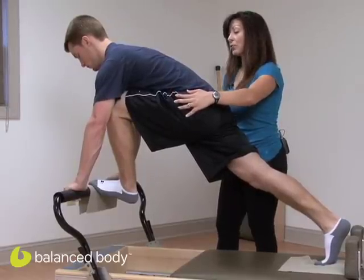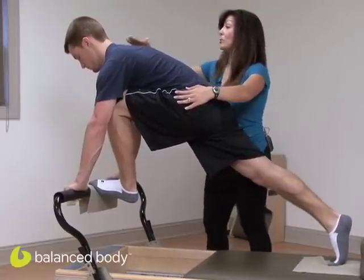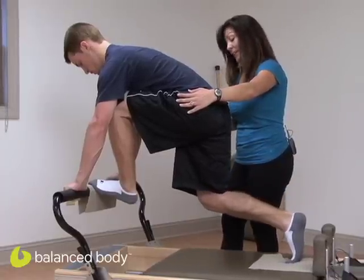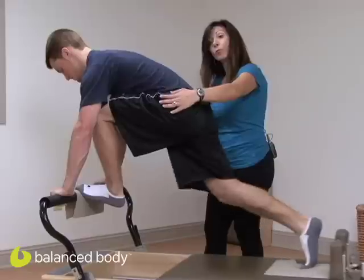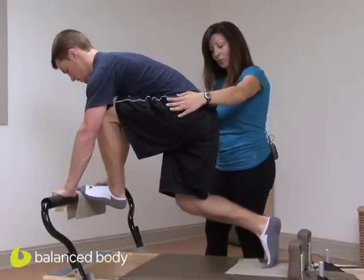Exhale as you pull your leg underneath you. Inhale as you push. Keep the back of the neck nice and long. Exhale as you pull under, and inhale away. Now as they get more comfortable with the exercise, you can make it more powerful and more reciprocal. But when they're learning, keep it slow and controlled.